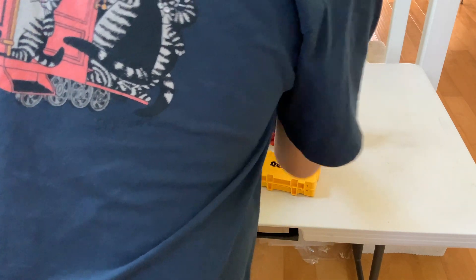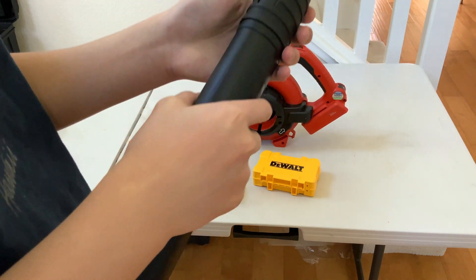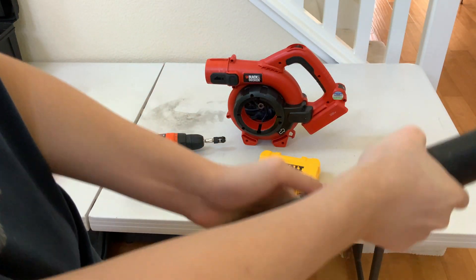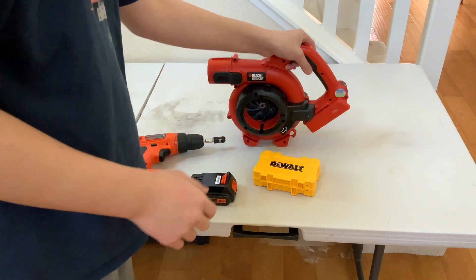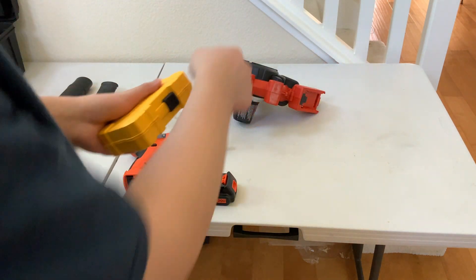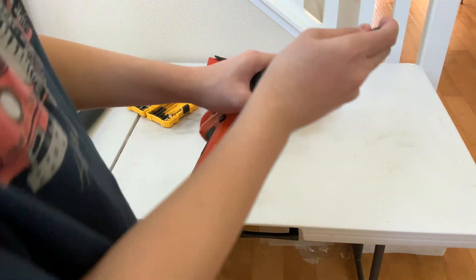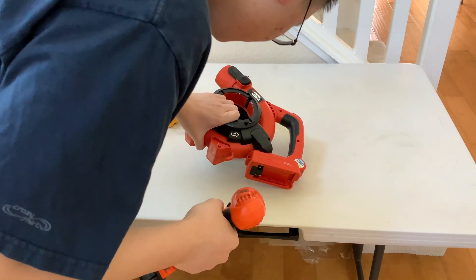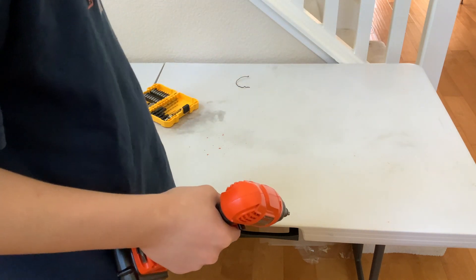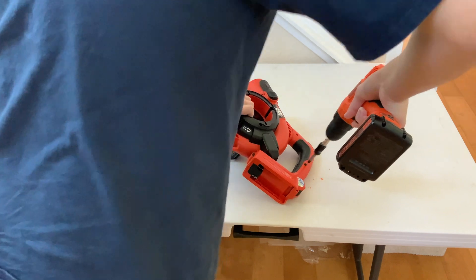Now we're gonna remove what we can. You can press that in and this front part will come off — just got to have enough strength to do it. There it is — a considerable amount. That's what we're taking apart. Going to a PH2 — oh shoot, do I even get that screw? I think it's too big, so these ones are easier to get to.